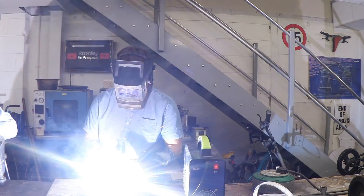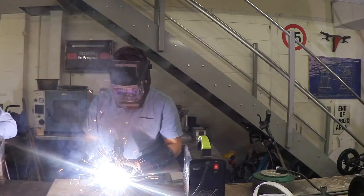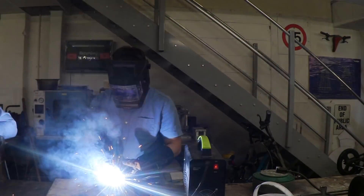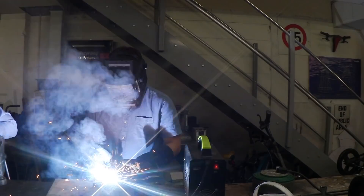Keep moving your rod down — look at that go! Move your rod down!